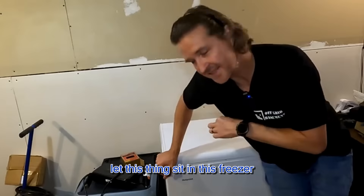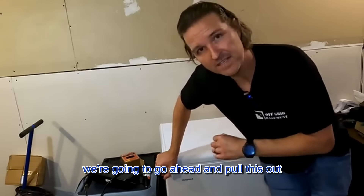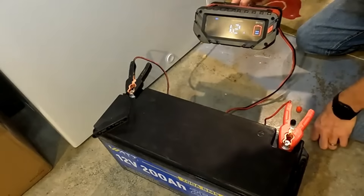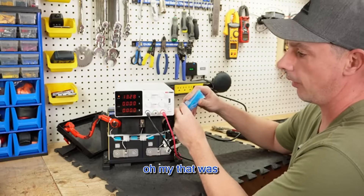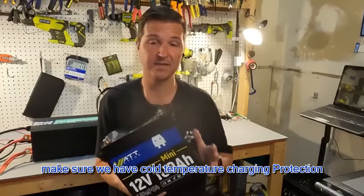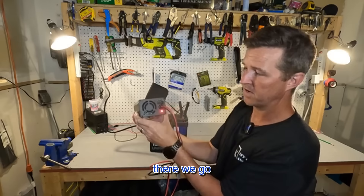Let this thing sit in the freezer for about 29 hours. We're going to go ahead and pull this out — perfect — and trigger the low temperature protection. Oh my, that was quick. There we go, to confirm we have cold temperature charging protection.